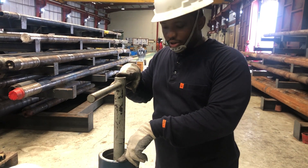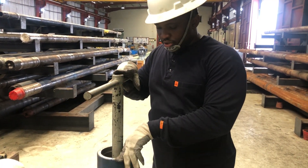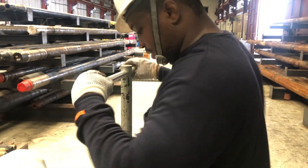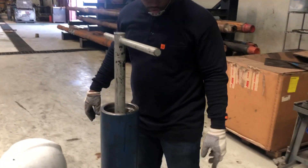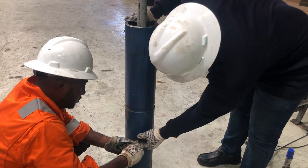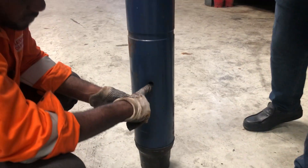You want the company man to give the go ahead. You want the directional driller to confirm. And you also want to confirm with your MWD partner. Now we have it aligned up. Then, first of all, you have to just peep into the holes to be sure that the mole shoe has dropped perfectly.